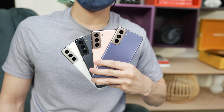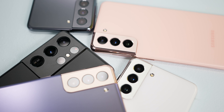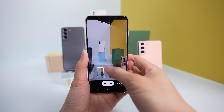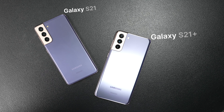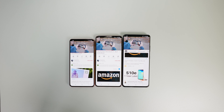Is it worth upgrading? It's really hard to tell, but if you're coming from the S20 I don't think it's worth it unless you really like Director's Mode and are going to take advantage of it — especially since I'm not sure if Samsung will bring Director's Mode to older phones — or if you really like the new design, the colors, and the matte finish. If you're coming from the S10 or older, it's easier to recommend upgrading, especially if your phone is acting up, getting slow, or the battery isn't lasting as long.